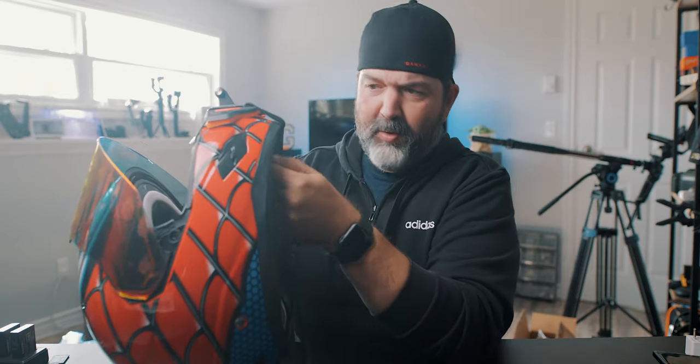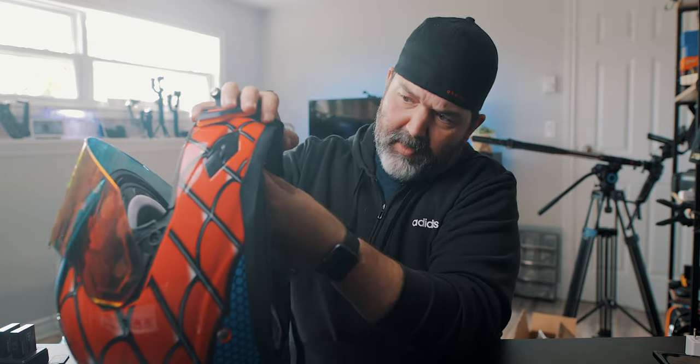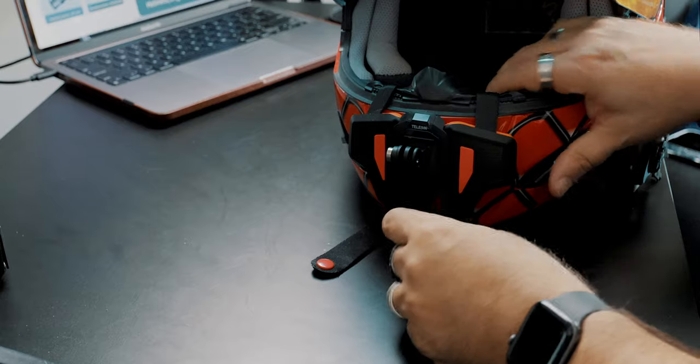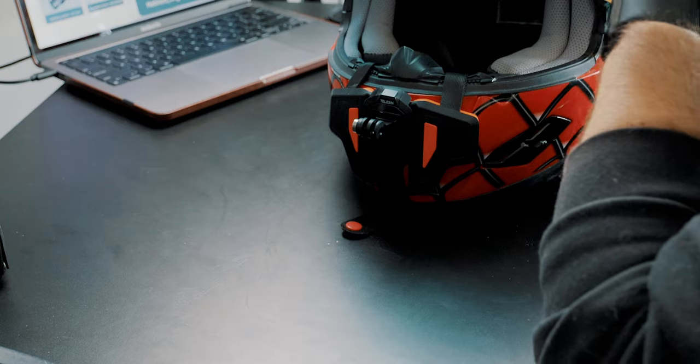The old ones always had the straps hanging out at the bottom. This one you can snug up, and because it's Velcro they snug into each other. The whole thing can come all the way up here if it needs to. Same thing with the other side — just give it a tighten. I like that. That fits really good — no danglies! And let's put a GoPro on here and go for a little ride.